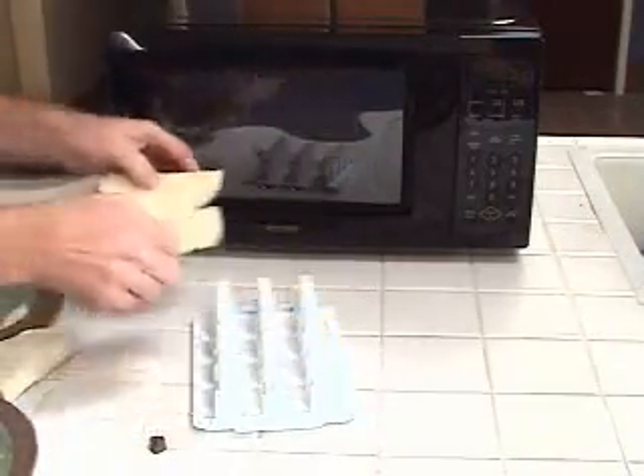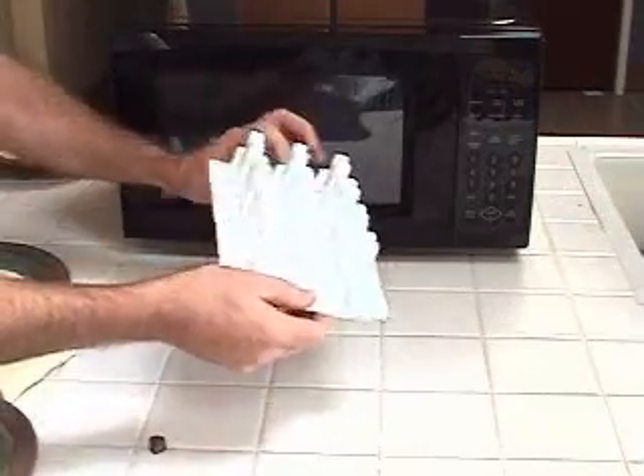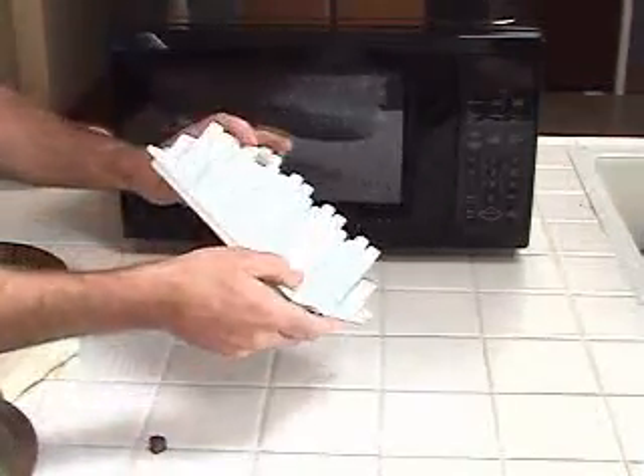The shells also come out in this beautifully open shape, which makes filling very simple and easy. And when you're done, just place the taco toaster in the dishwasher, as it's proudly made in the USA of high-quality lexan, and it will last a long time.